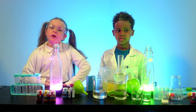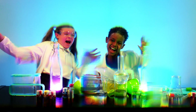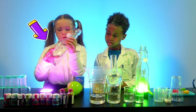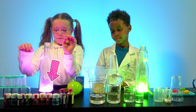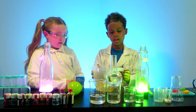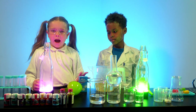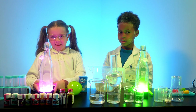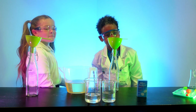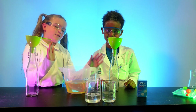So today's video we are going to be showing you how to make a lava lamp. All you need to make a lava lamp is bottles, food colouring, oil, water, and optional LED lights.